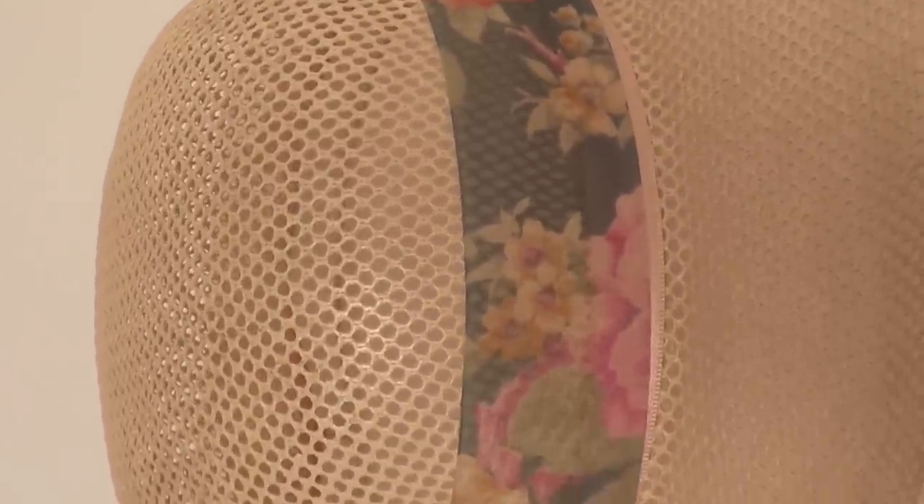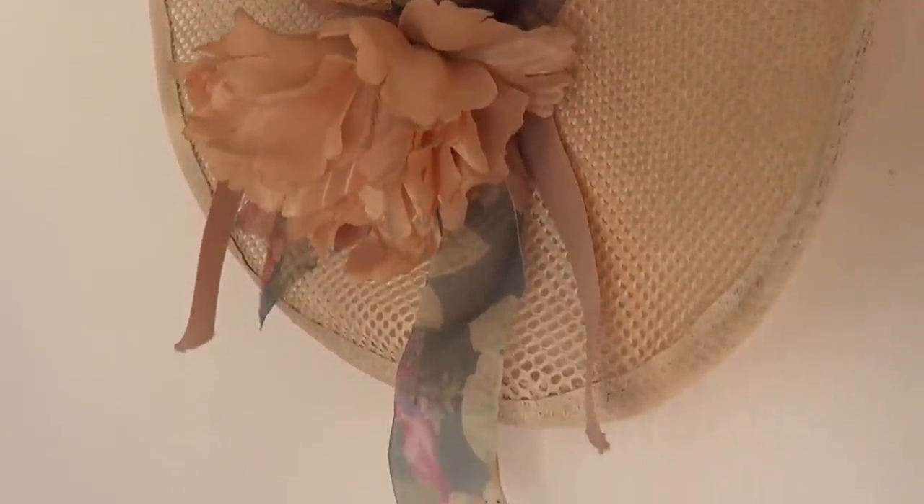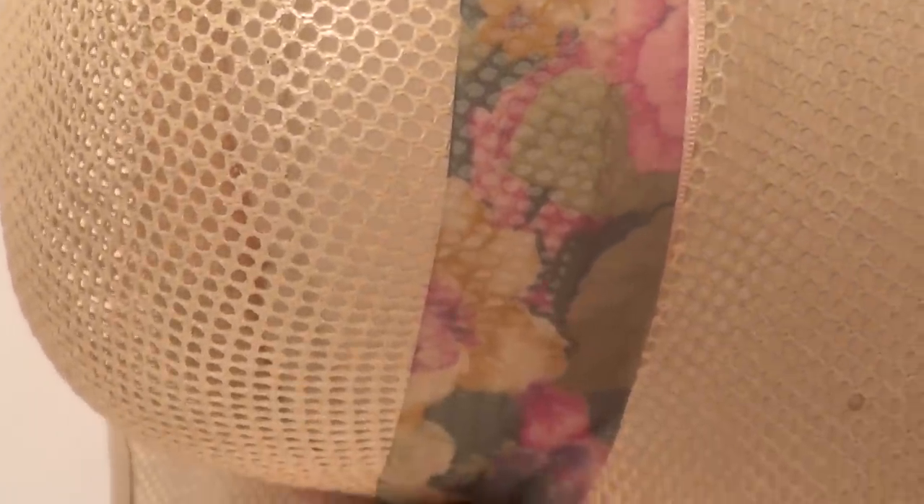Today we're going to be working with a hat. I got this hat as a gift because I love vintage stuff and somebody gave it to me. You can go to thrift stores or antique stores and just buy one — they have plenty of them.